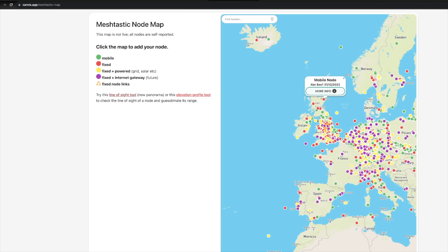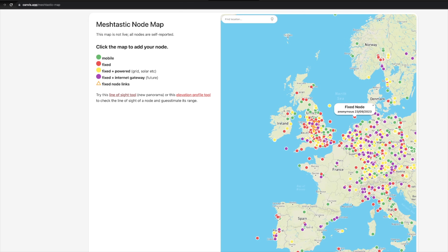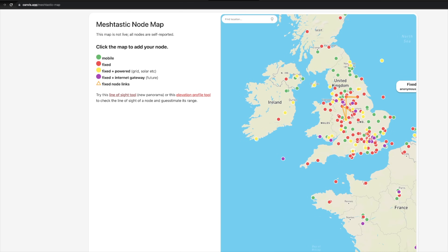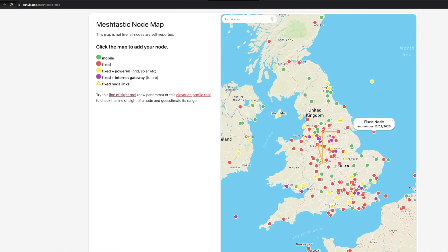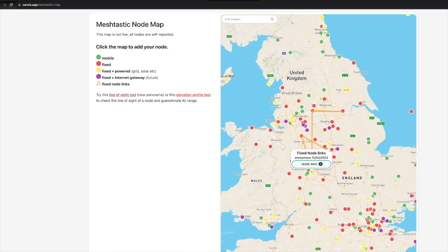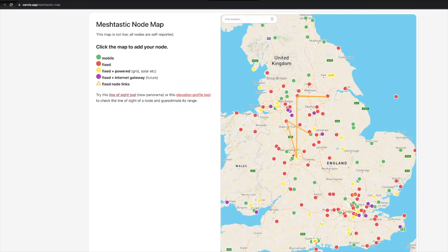Let's talk about the current status of the Meshtastic network as it stands today, 2nd of January 2024. If we head over to this canvas map, this is a community-driven map and it has increased a lot since the last time I made a video about this. There are lots of stations appearing, with lines showing links between them — this is completely community-driven, not pulling data directly from the network.